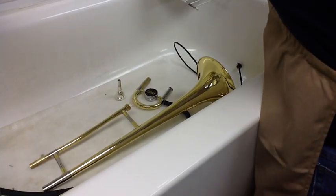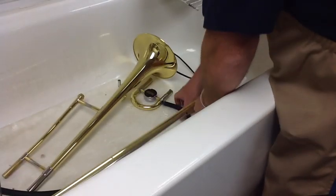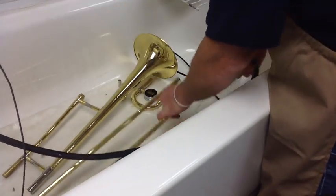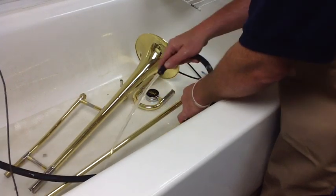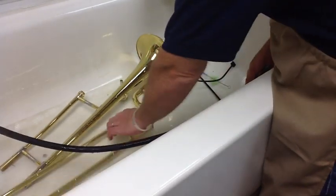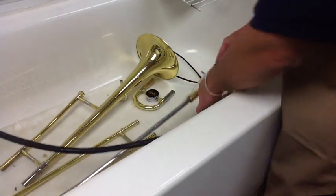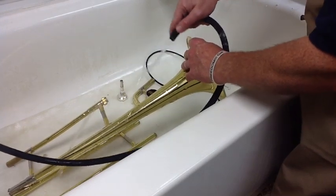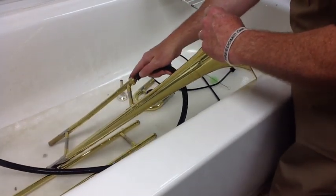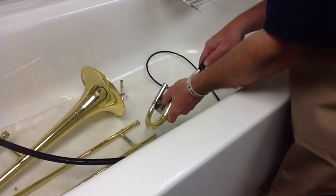First, I'm going to start the water. I'm going to pour water in all the tubes. The main slide — you'll see it come out like that. The inner slide — the water comes out. Down the bell, all over the bell. And down the gooseneck. And, of course, in and around the tuning slide.